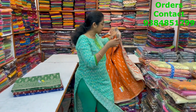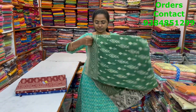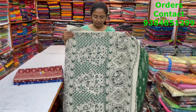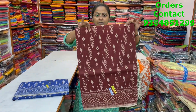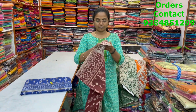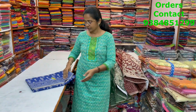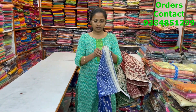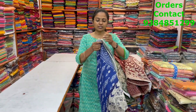All the sarees are 6.2 meters running length and blouses are included. The next color is green — body and pallu shown. The next is nice brown — body and pallu shown. The next is a nice shade of blue — body and pallu shown, and the price of this saree is 820.